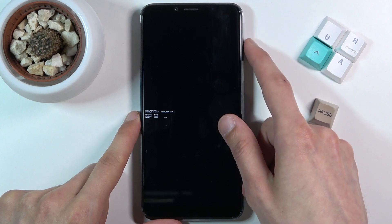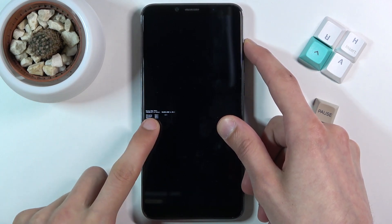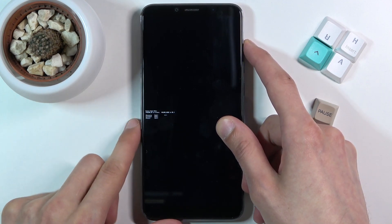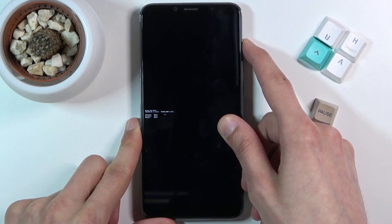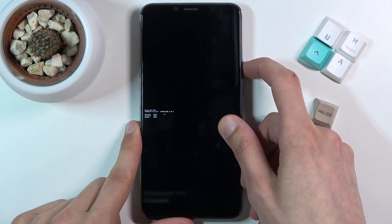You select it by pressing volume up. You can see the arrow goes up and down. You can't really read what's on the screen, so simply press it until you see the arrow jump all the way to the top, and from there press volume down to confirm it.